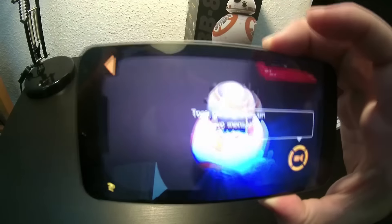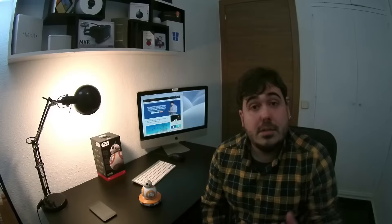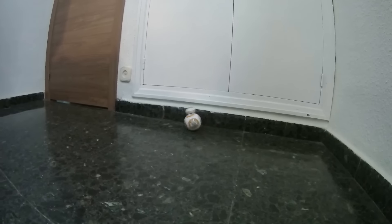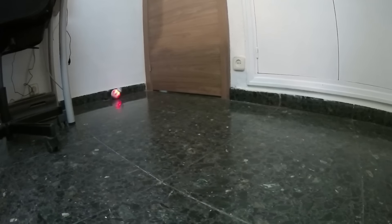Por supuesto tienes que estar apuntando con tu smartphone al droide porque si no, no lo vas a ver — es realidad aumentada. Y por último está la opción de patrulla, en la que el dron se pone en modo automático y se dedica a mapear el lugar donde está para intentar no volver a chocar la siguiente vez que pases por el mismo sitio.